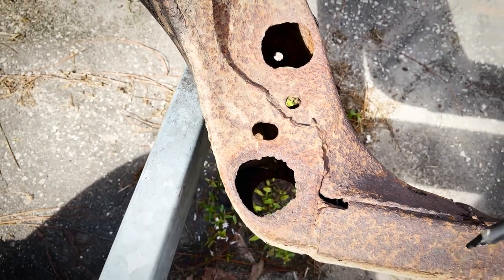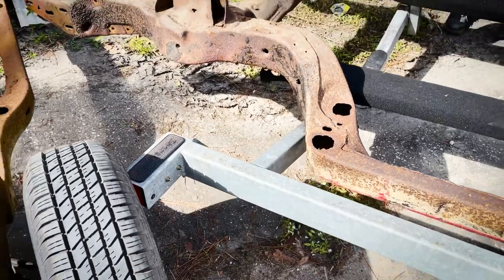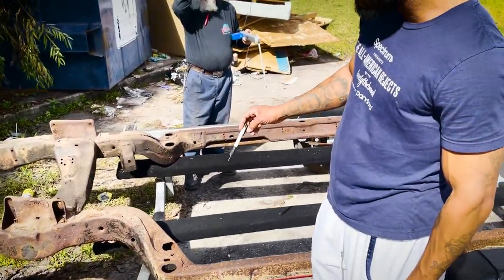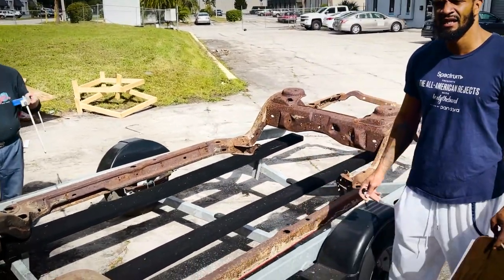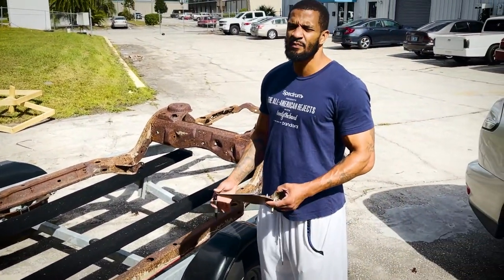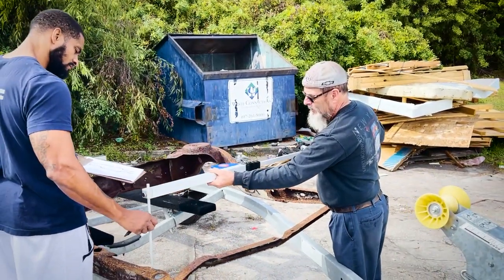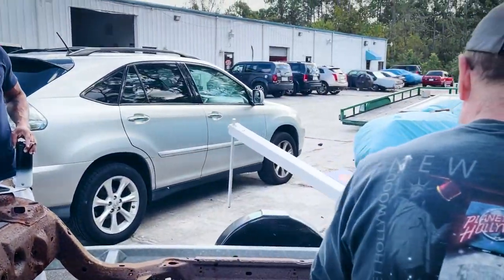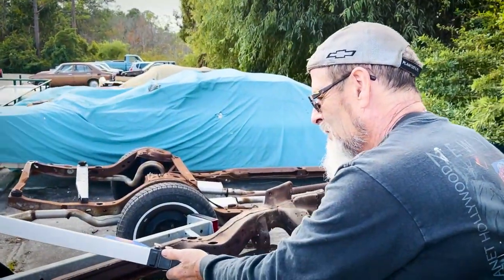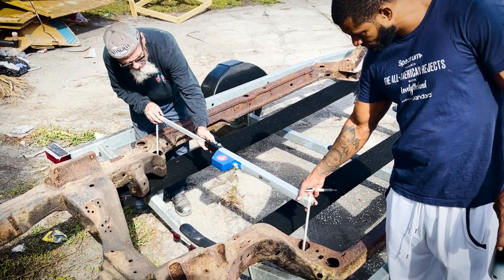Now, by the time you strip all of this to the metal to try to correct it and fix this frame, can we do it? Absolutely. The problem is my job is not only to help collect your money, it's my job to help spend your money the wisest way. You're going to spend, with the number of hours that you're going to have repairing this frame, you can have seven to ten thousand dollars trying to correct this frame. Why not just buy a brand new one?